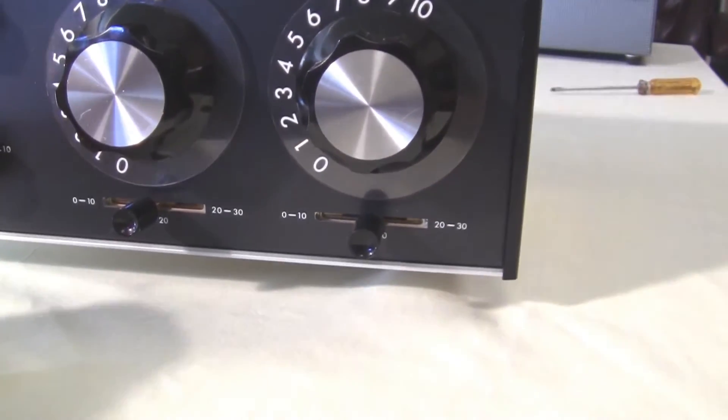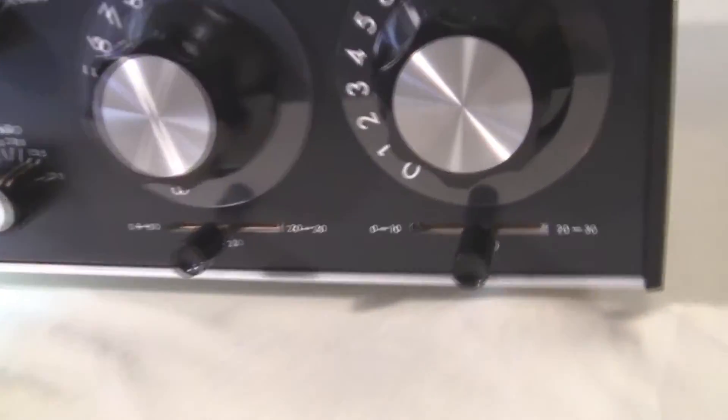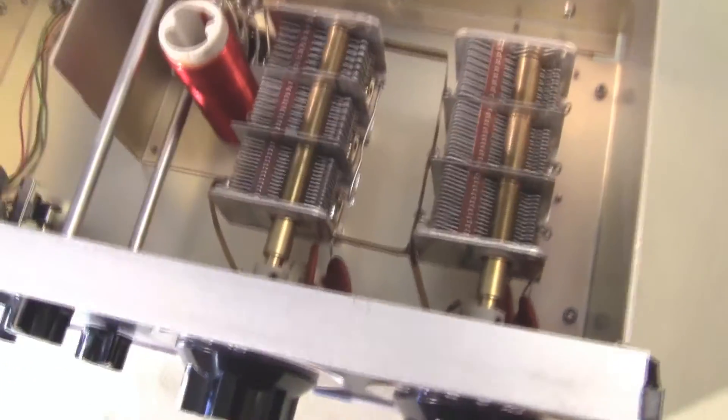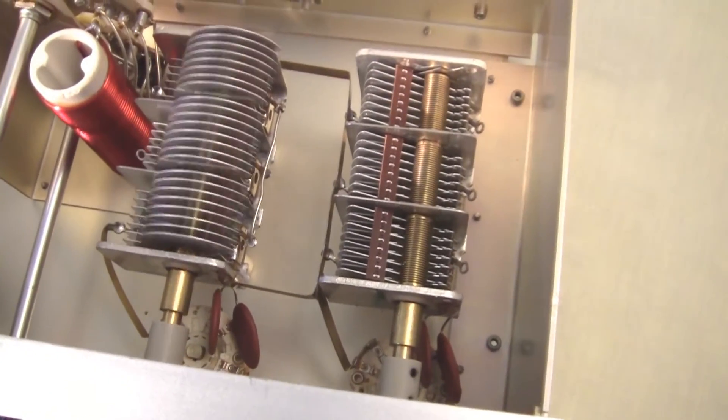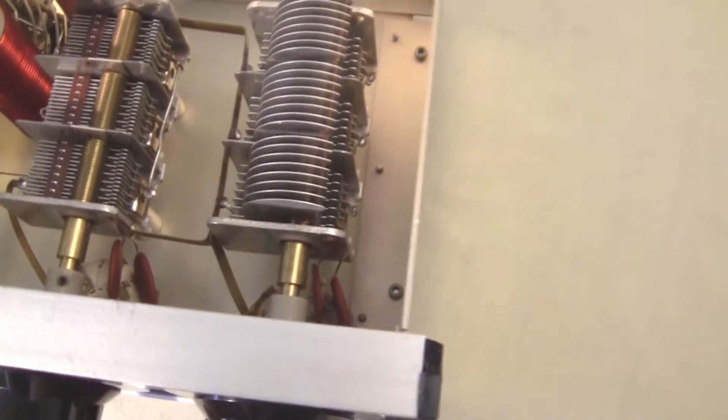Let's take a look inside and see this nice workmanship. This unit is probably in the range of 40 years old, still beautiful inside.